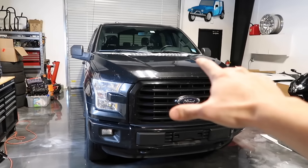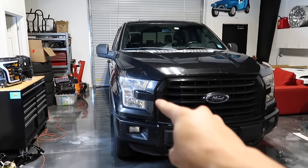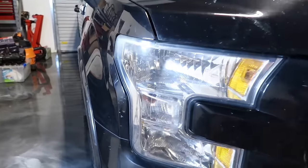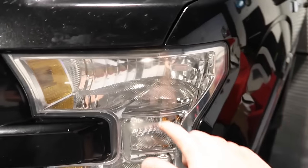We got the F-150 inside and the first thing we're going to do is replace those headlights. These are just your standard headlights that come in the XLTs and the Lariats — nothing special to them. They just have yellow light bulbs in them and you can see they've seen better days.